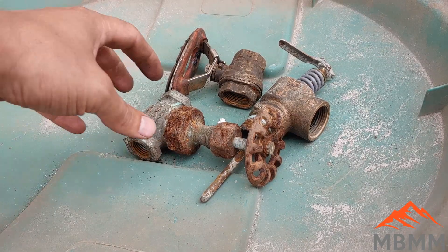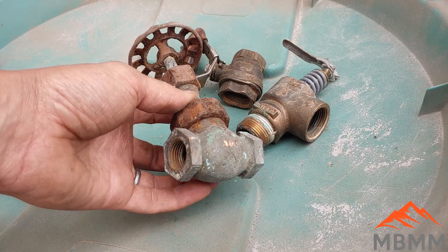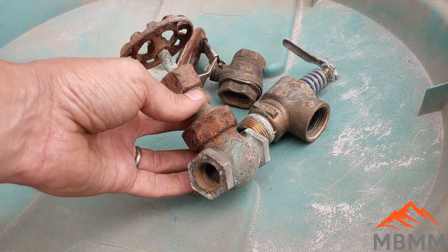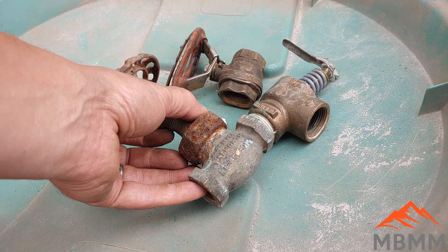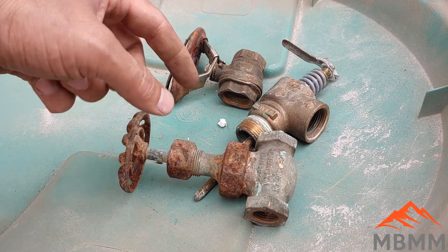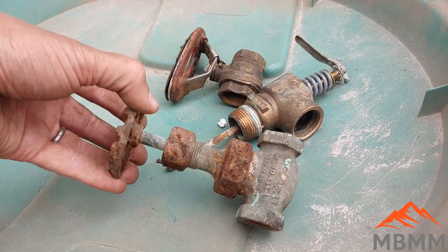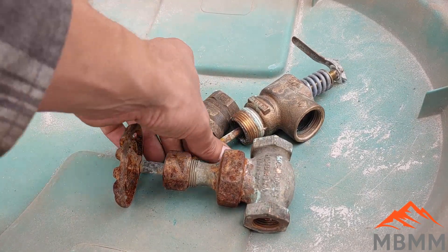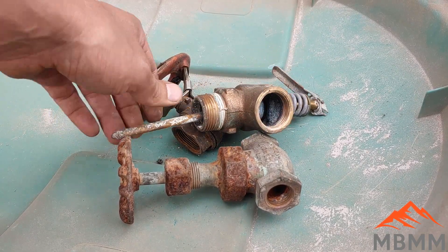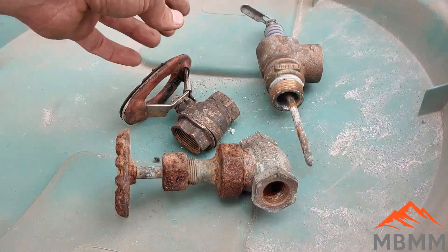Hey guys, my name is Jason with Not Bigger Mining and Metals. On today's video, I heard this rumor from an old scrap guy that the easiest way to clean brass valves, particularly red brass, is to heat them up in a furnace to red hot, glowing hot, and then take them out, hit them with a hammer, and the red brass breaks. The steel and other fittings can be cleaned up really easy.